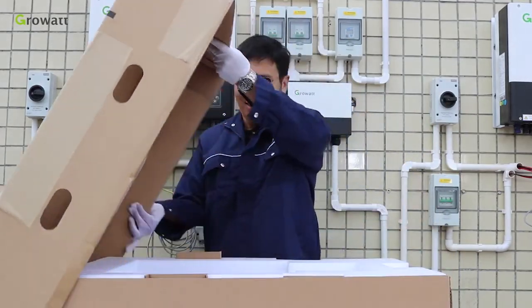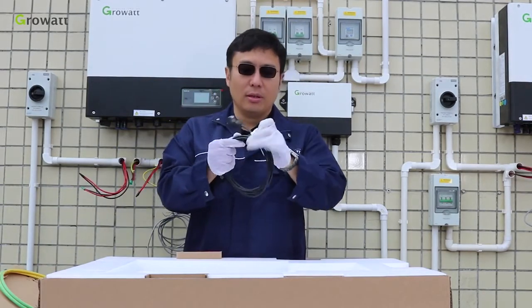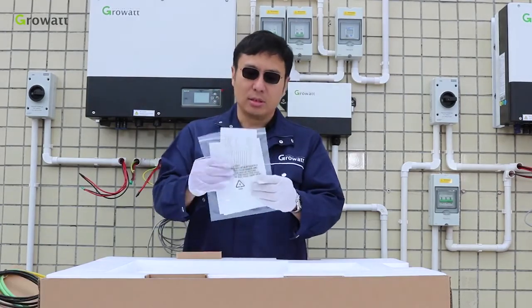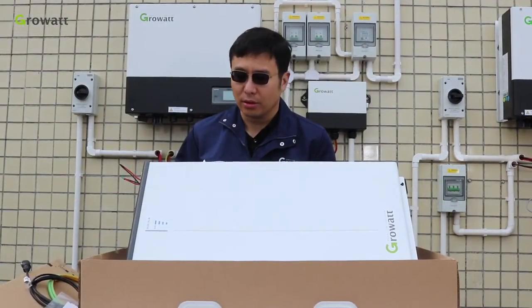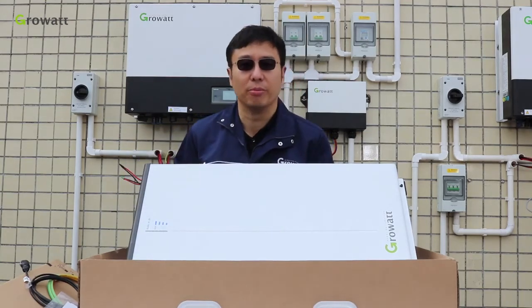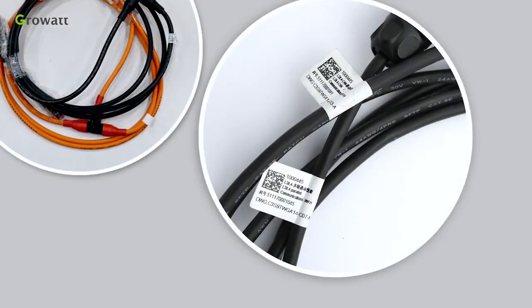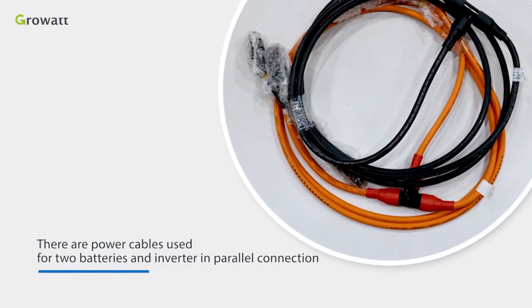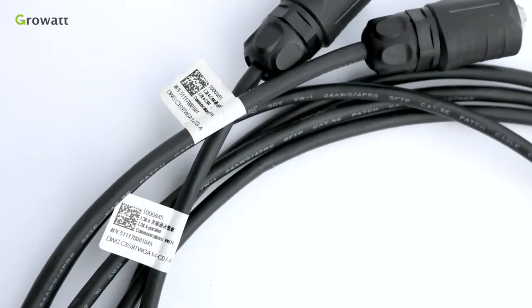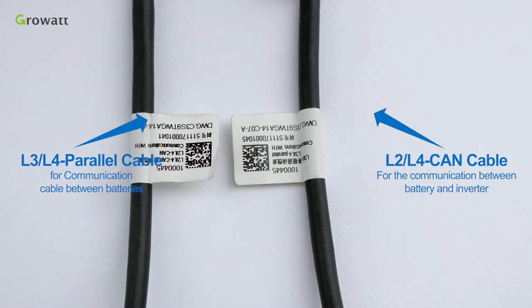Unpack the battery package. The contents include a ground cable, communication cable between the battery and the inverter, and a user manual. This is the GBLI6531 battery, with an LED light for the state of charge. The battery system is 6.5 kWh and the usable capacity is 6 kWh. There are power cables for connecting two batteries and the inverter in parallel. The cable labeled L3/L4 parallel is for communication between batteries, and the cable labeled L2/L4 CAN is for communication between battery and inverter.